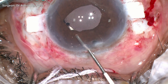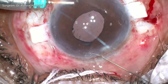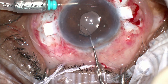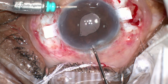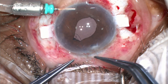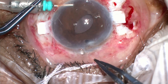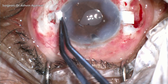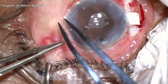A 10-0 polypropylene suture is passed through the proximal iris and railroaded through a 26-gauge needle which is passed through the distal end of the iris. A loop of the suture is then brought out through the distal incision, and the end of the suture is passed into the loop four times. The two external ends are then pulled away from each other, thereby bringing the iris into apposition.